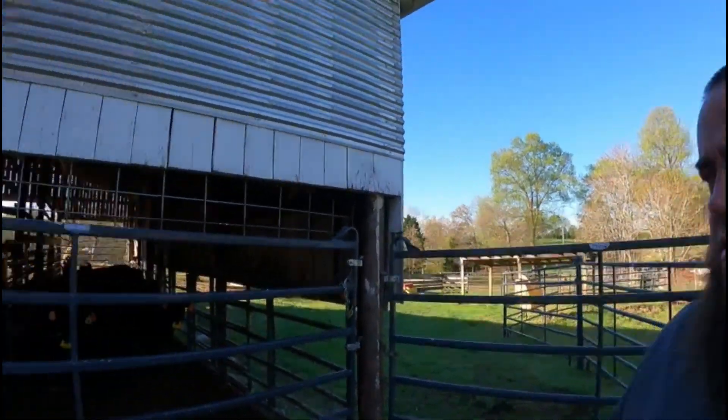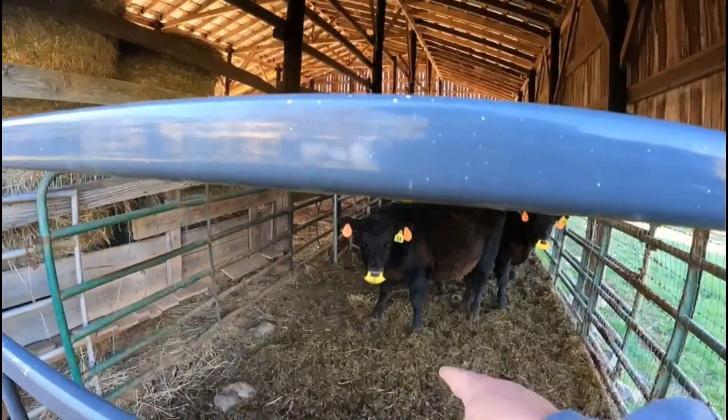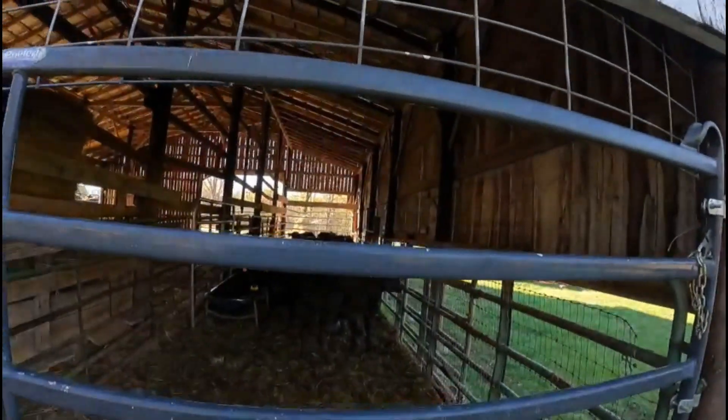Hey everybody, welcome back to the channel. Today I want to bring y'all along for this process we're fixing to do with our calves. Those little yellow flaps in their noses — we just call them a weaning flap. We bring the calves in, put that flap in their nose, turn them back out with their mamas for two weeks. That little flap, when they raise their nose up, comes down and covers their mouth so they're not able to get any of mama's milk. We've been doing that the last five or six years and we've had pretty good success with it.